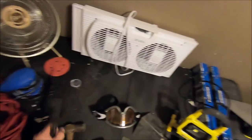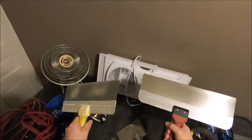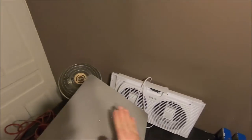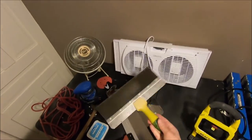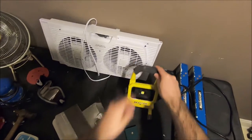Another useful thing would be drywall knives — I have a couple here, including one for inside corners and some wider ones. I have a variety of drywall tools because I do a lot of repairs, and any painter is also going to have to be handy at fixing up wall surfaces and ceilings. Drywall knives range from about $15 to $30. This here is a drywall hawk — what you put your drywall compound on — and these are not very expensive, about $20.